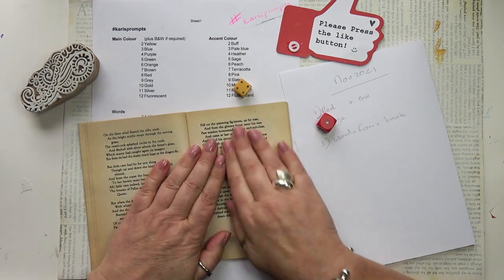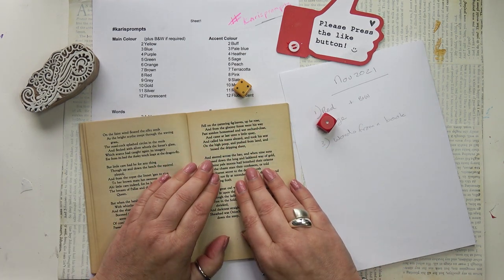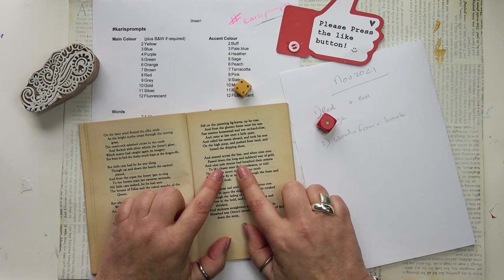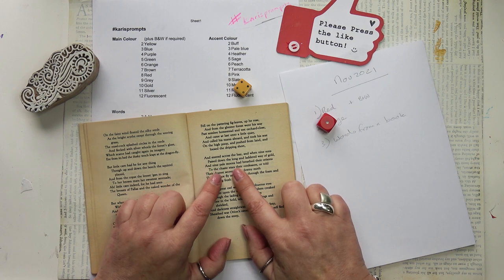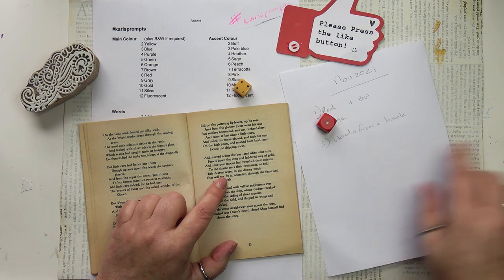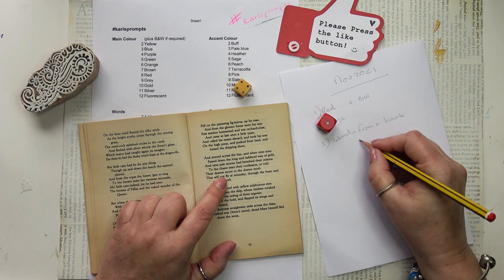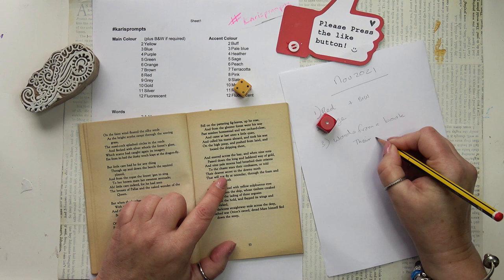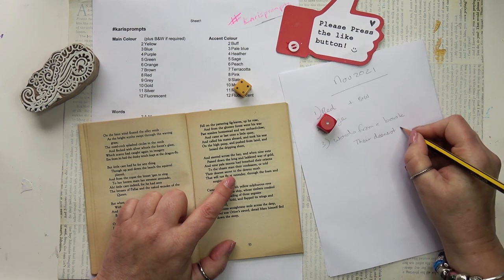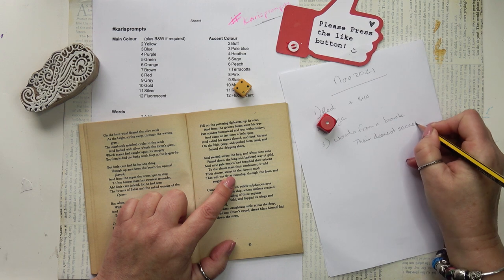The first few lines aren't any good but I look further down and I decide on this line. It says, 'their deepest secret to the downy moth.' I like that. So I'm going to go with the words 'downy moth,' the downy moth. But I also think the words 'their deepest secret' would make a good prompt as well, don't you?